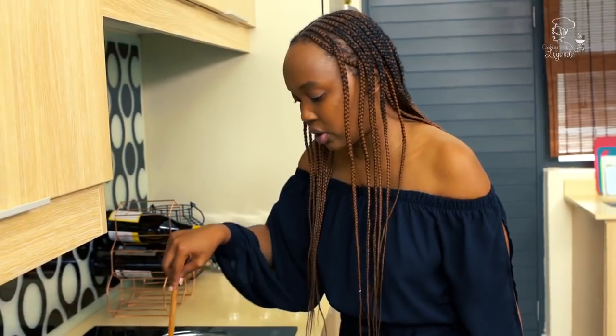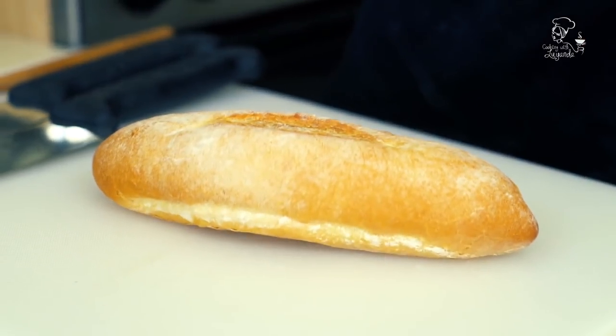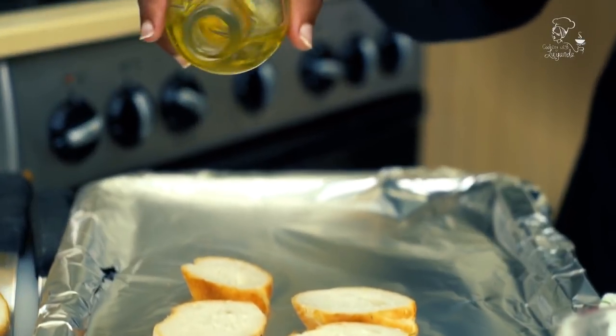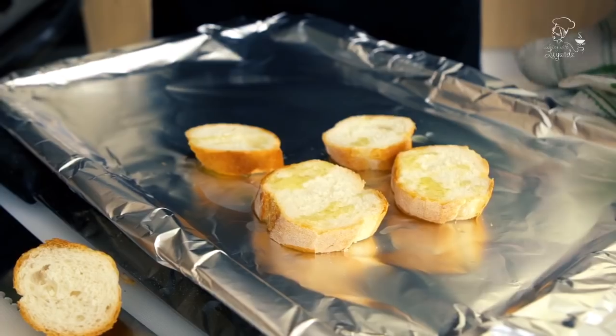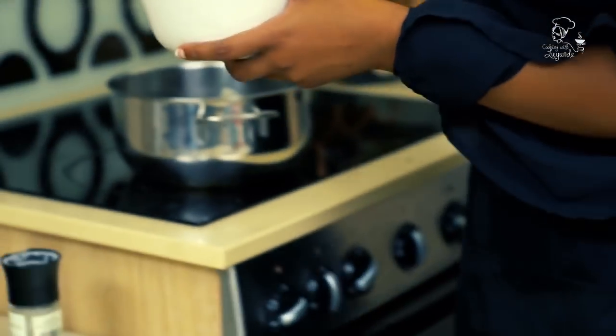While the mussels cook, I'm going to grab some bread, cut it up, and toast it. When the mussels are done, I'm going to dip it in — it's going to be a marriage made in heaven. I'm adding some olive oil onto it so we can get some color, then just leaving it in the oven for a few more minutes until it gets some color on it.